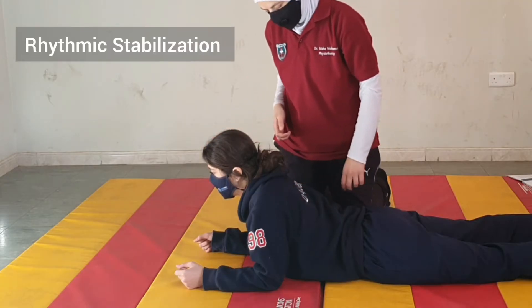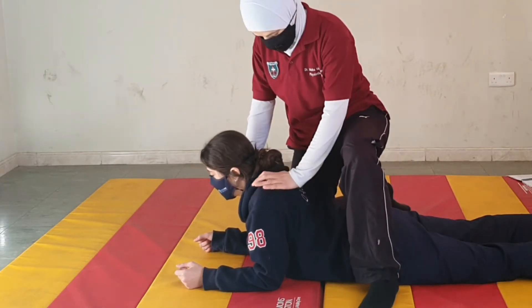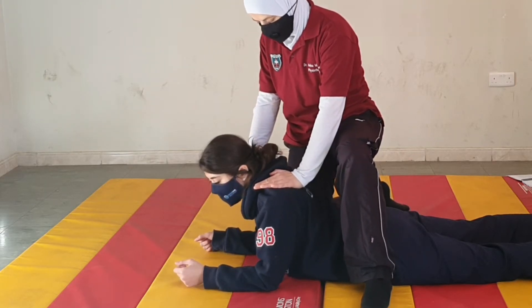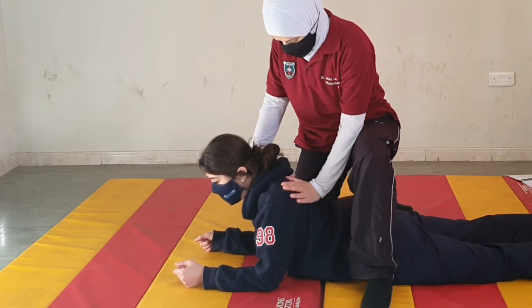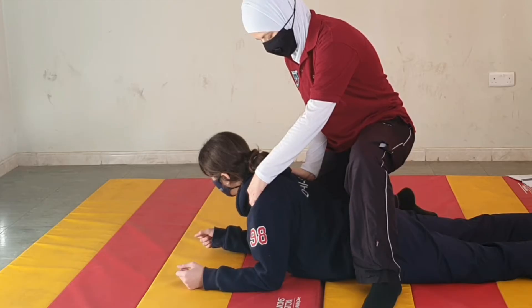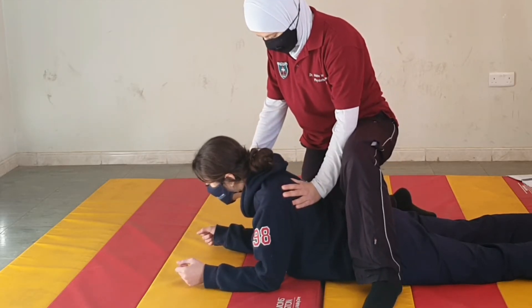Let's do rhythmic stabilization. Don't let me push you. Keep breathing. Now let's get ready to switch the direction. Keep breathing. And let's do some more. And relax.